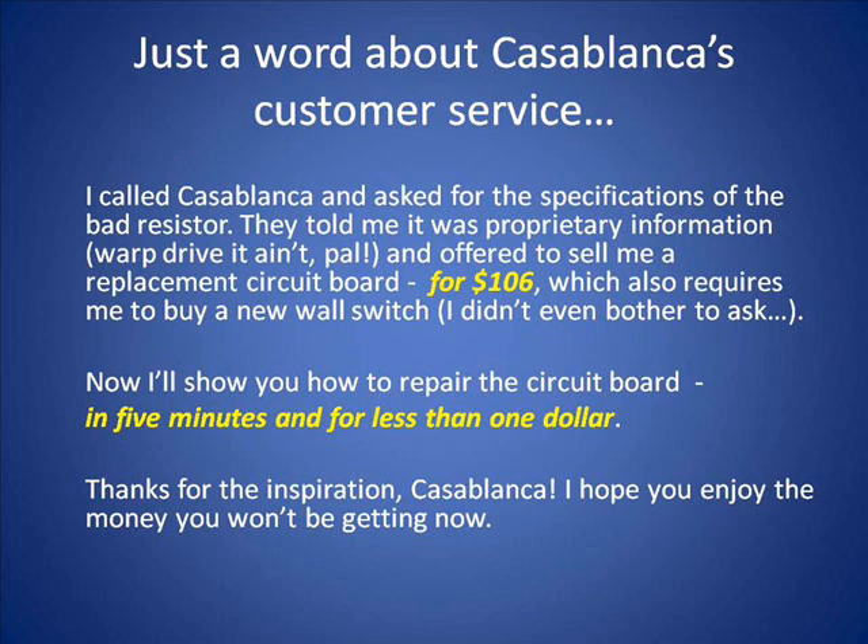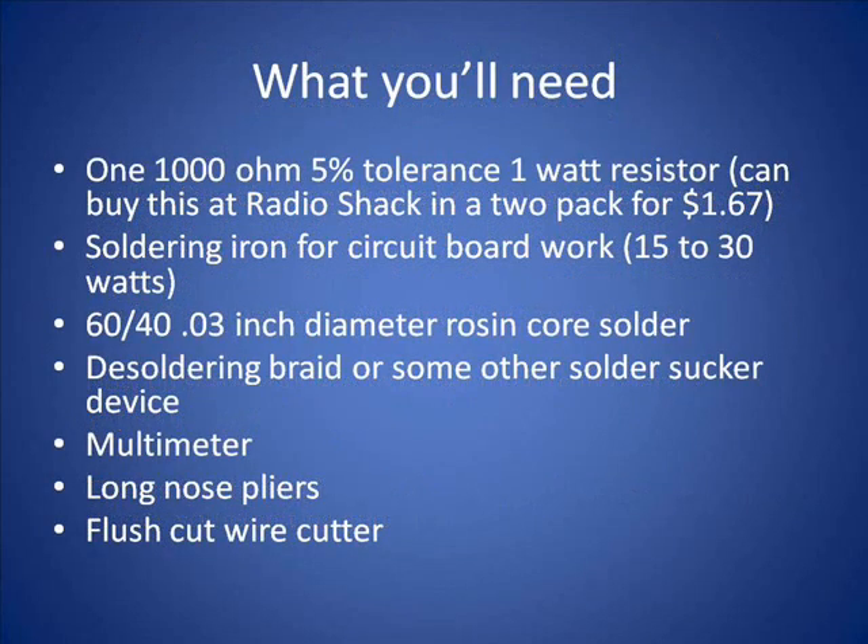First, I have to say why I made this video. I called Casablanca and asked for the specifications of the bad resistor I found. They told me it was proprietary information and offered to sell me a replacement circuit board for $106. I'm not going to pay that — I'd rather pay 67 cents. I have to thank Casablanca customer service for the inspiration.